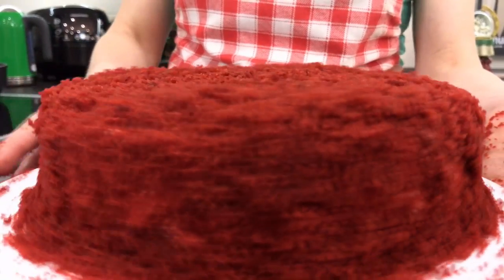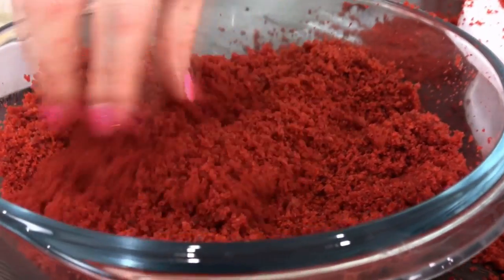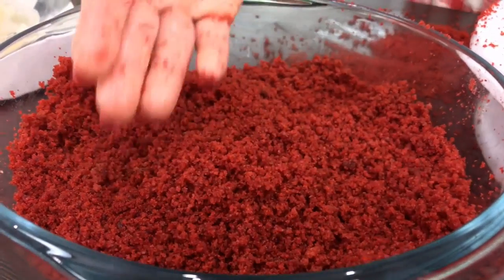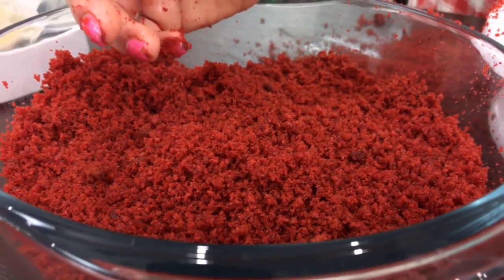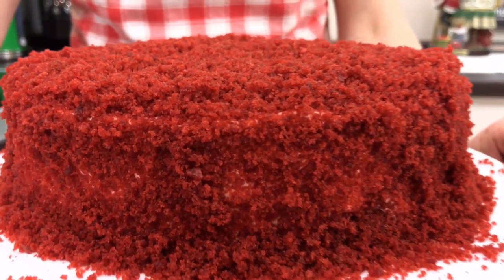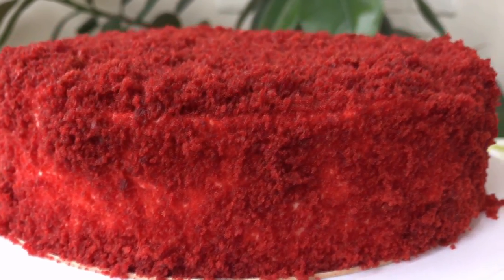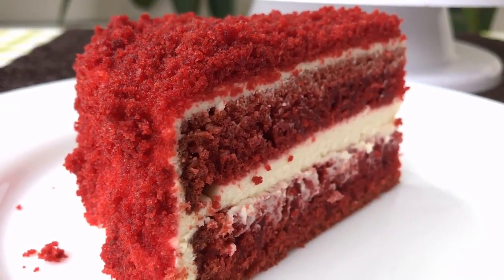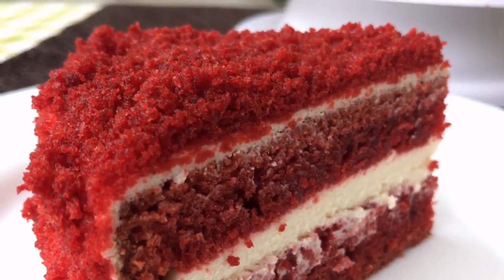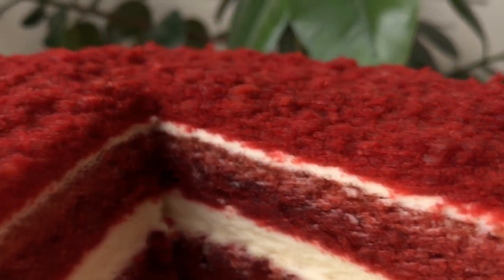It looks so nice on all sides. The remaining crumbs can be used for potato cakes — watch the recipe on my channel — or you can sculpture them and decorate this cake, though the cake looks quite attractive on its own. Transfer the cake to the fridge for at least two hours; I left it in the fridge overnight. Here is how it looks on the inside — see, it's just like velvet. It has a very tender and velvety taste, does not require any impregnation as it is moist itself. The cake looks very elegant, rich, and extremely impressive.